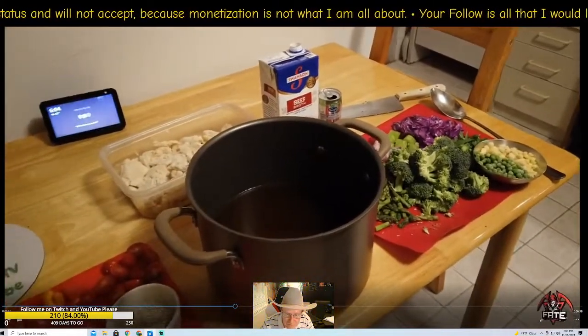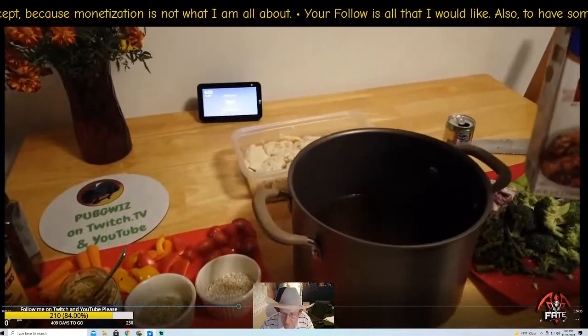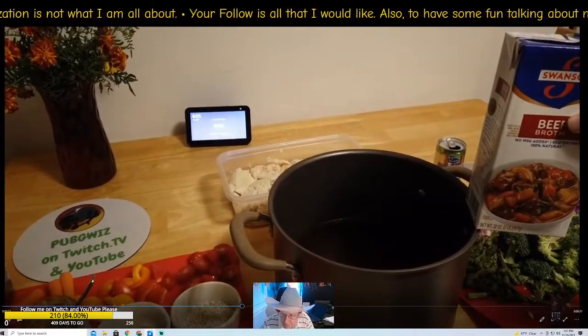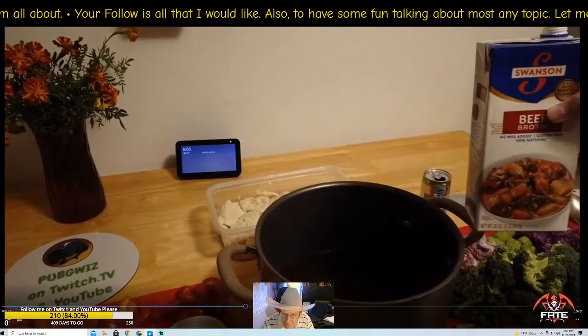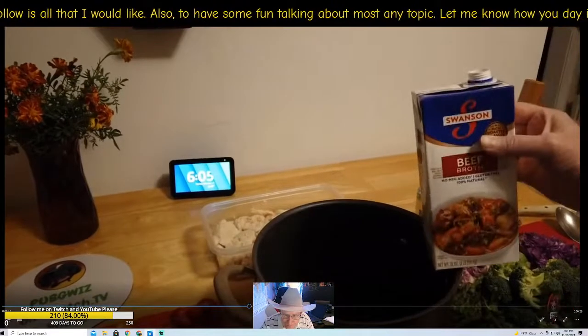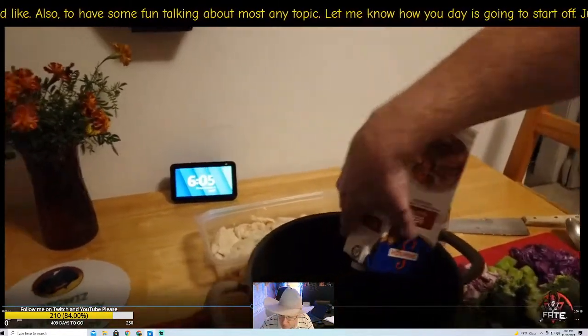Add a sprinkle of salt substitute, some Worcestershire sauce, and fresh ground pepper into the stew pot. I put about a cup and a half of water in here, and one 32-ounce container of beef broth already. I'll go ahead and add the second container of beef broth now.